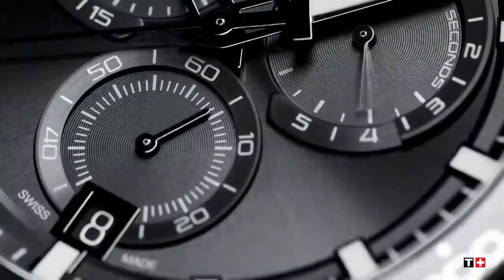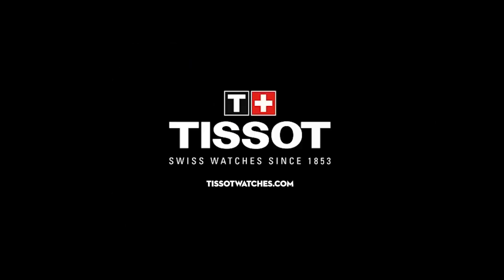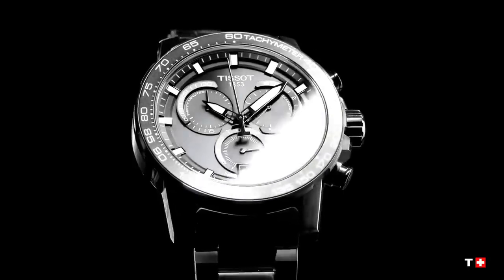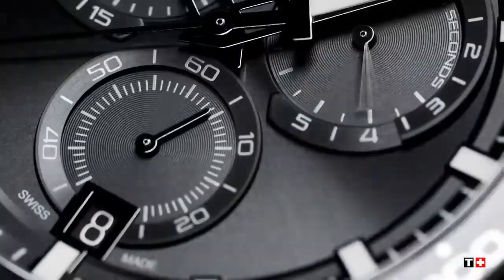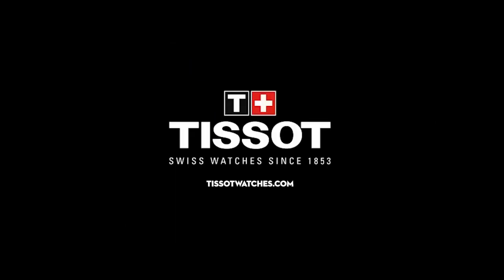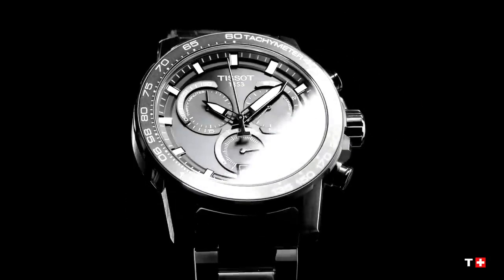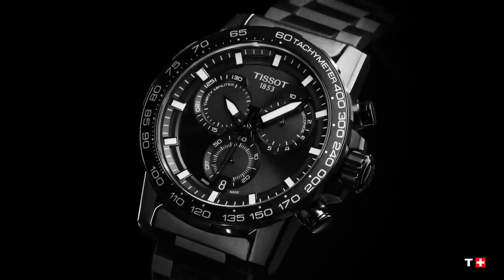and 1/10 of a second counters, add and split functions. Dial color is black with luminescent indexes. Luminescent material on the hands is Super-LumiNova. Strap color is black, strap reference T605044988. Strap details: stainless steel buckle, interchangeable quick-release bracelet with folding clasp, safety, and diver extension release.